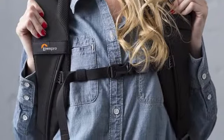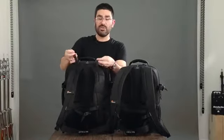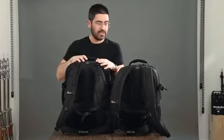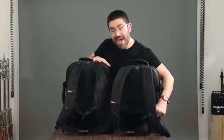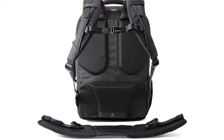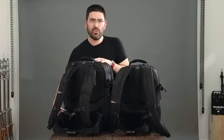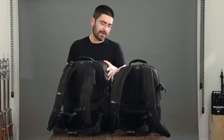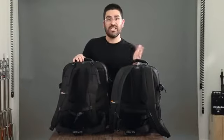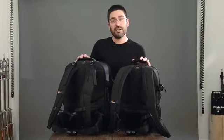We've got an adjustable sternum strap to really dial in your fit. On the 450 you've got load lifters to help you adjust that load. On both sizes you have a removable, highly padded waist pad. The cool thing about this waist strap is you can either put all that weight on your waist, or if you just want to run and move fast and trim down your bag, you can take these off and leave them behind. You've got a lot of options and lots of great ways to carry all of this gear.